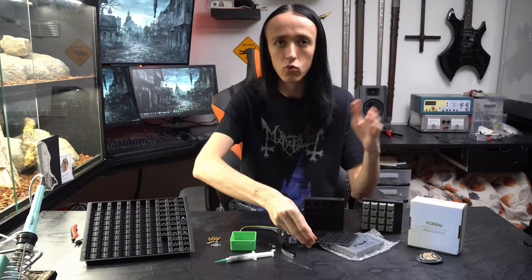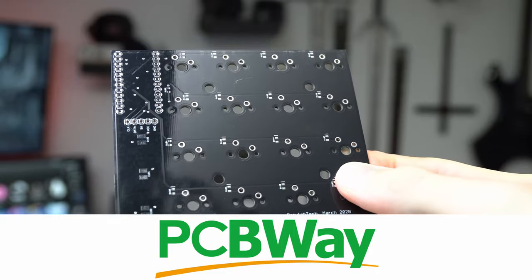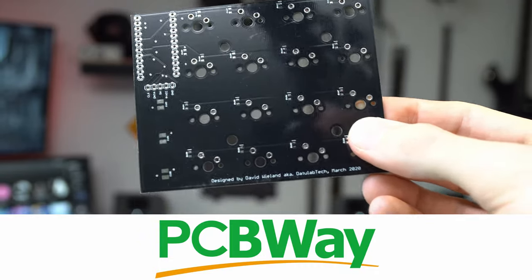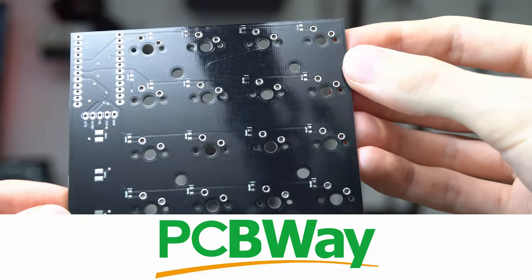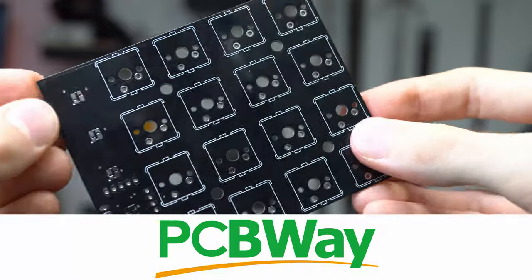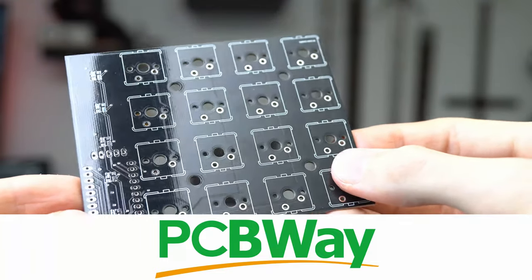I want to give a big thanks to today's sponsor, PCBWay. They make super high quality PCBs at extremely low prices. A set of 10 of these boards, which are double-sided and fully printed with a nice silkscreen, is just $5. That's incredibly inexpensive, so no matter your experience level or if it's just a quick project, the price is not going to be the issue and the quality is super good. Make sure to check out PCBWay at the link down below.